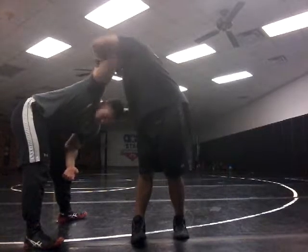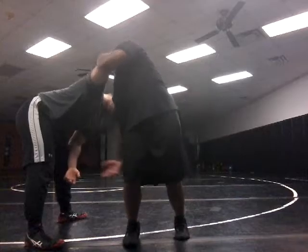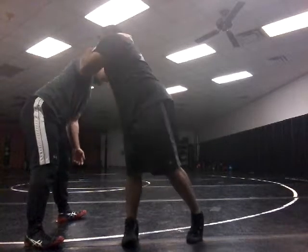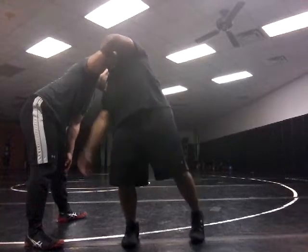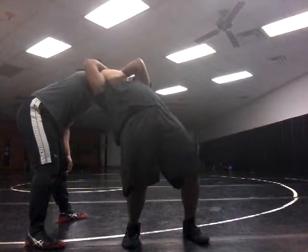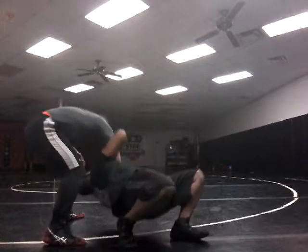Next, I'm going to bring my shoulder right underneath his. And as I do this, I should be ready to arch back. I grab here, pull down, arch, and turn.